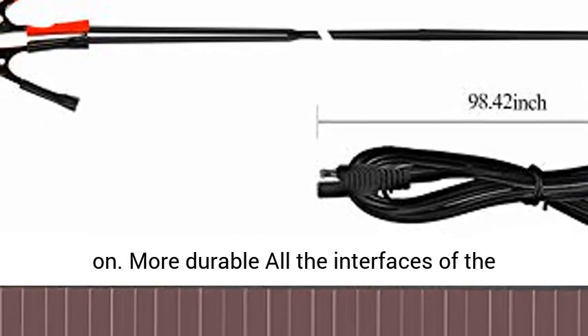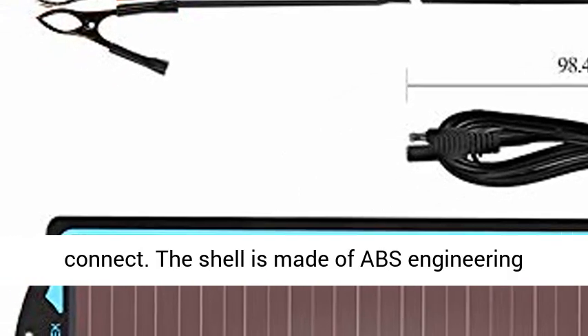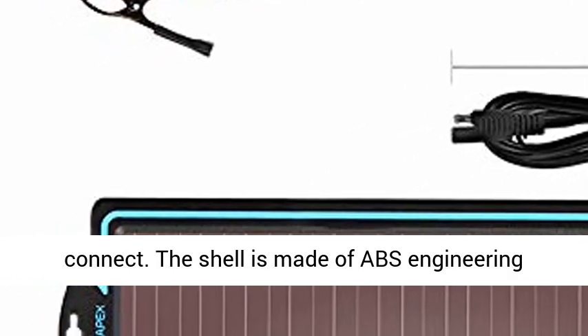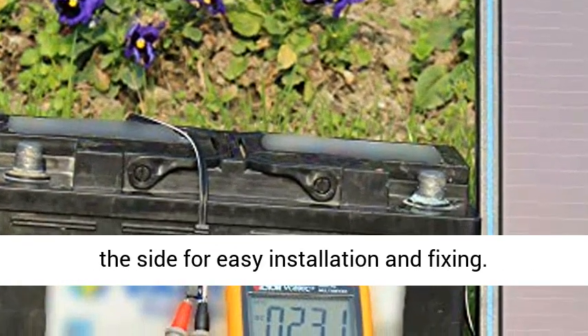All interfaces of the product are plug-and-play, which makes it easy to connect. The shell is made of ABS engineering plastics, making it durable, and it has mounting holes on the side for easy installation and fixing.